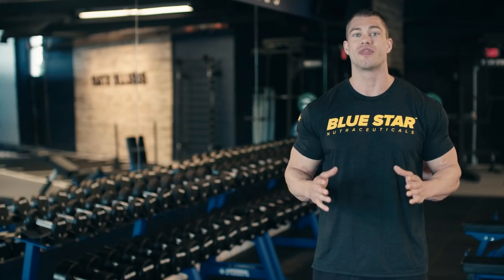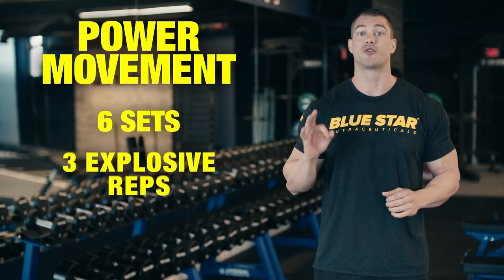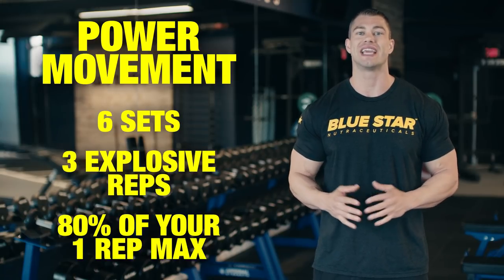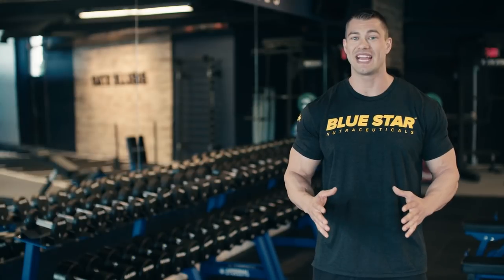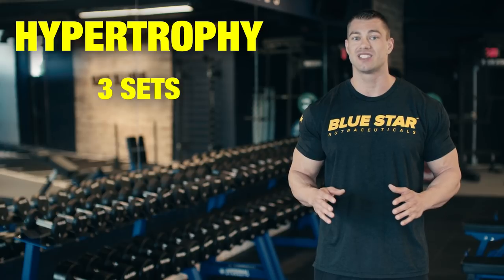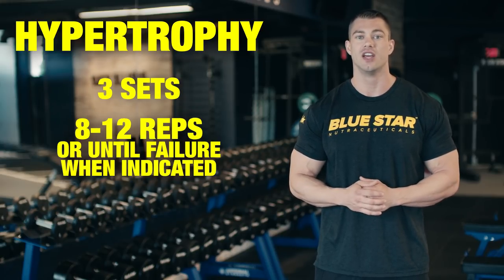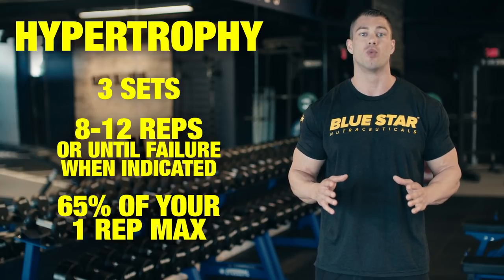You will begin the workout with the heavy power movement, performing six sets of three explosive reps using 80% of your one rep max. The remaining exercises will focus on hypertrophy. You will perform three sets of eight to 12 reps, or go until you hit failure when indicated, using 65% of your one rep max.